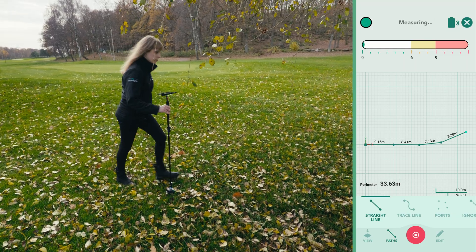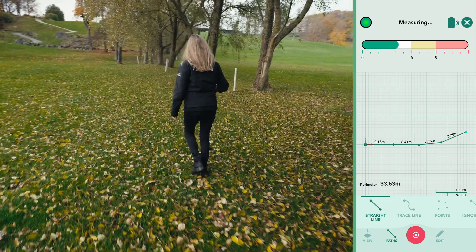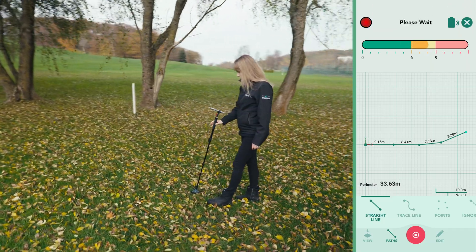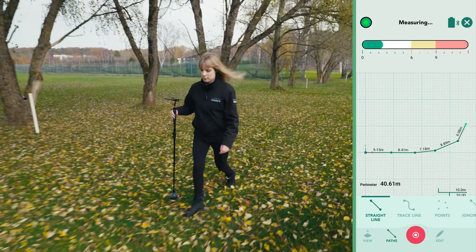As you navigate corners, make smooth, steady turns and maintain a consistent path until you reach your next pause point. Avoid swinging the stick or rotating the device abruptly. Aim for a steady, controlled movement.